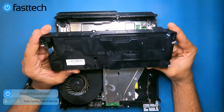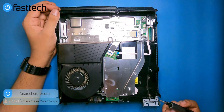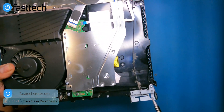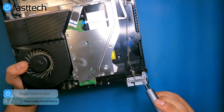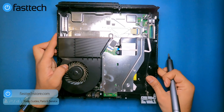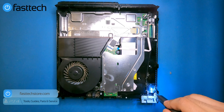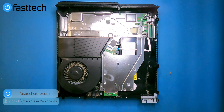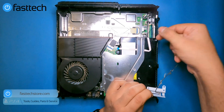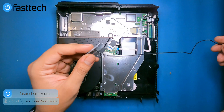Next we're going to remove the antenna. If you have connection issues with your controller — like needing to stand really close to your PS4 or experiencing lag — it's most likely this antenna. What happens is the solder connection breaks. You can try re-soldering it, or we sell the whole antenna on our website for easy replacement. Remove the single Torx T8 screw, remove the cable, lift up the antenna, and it comes right out.